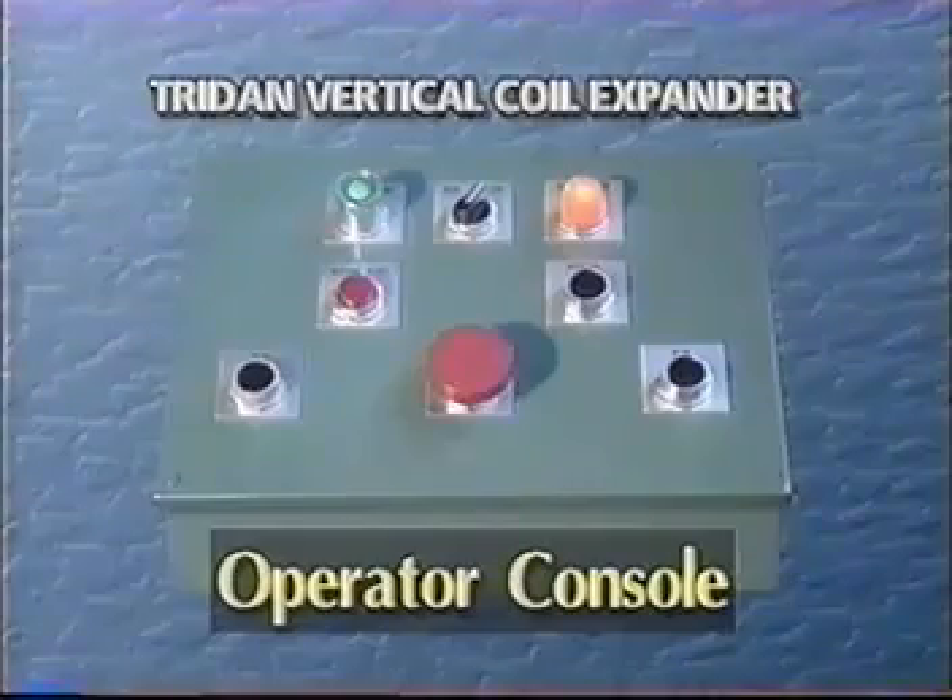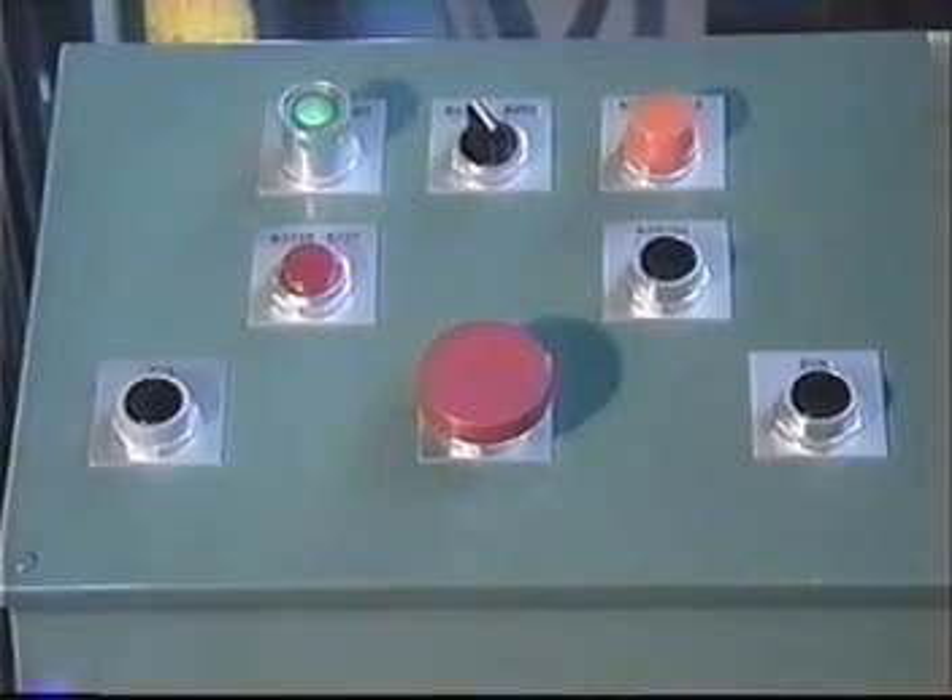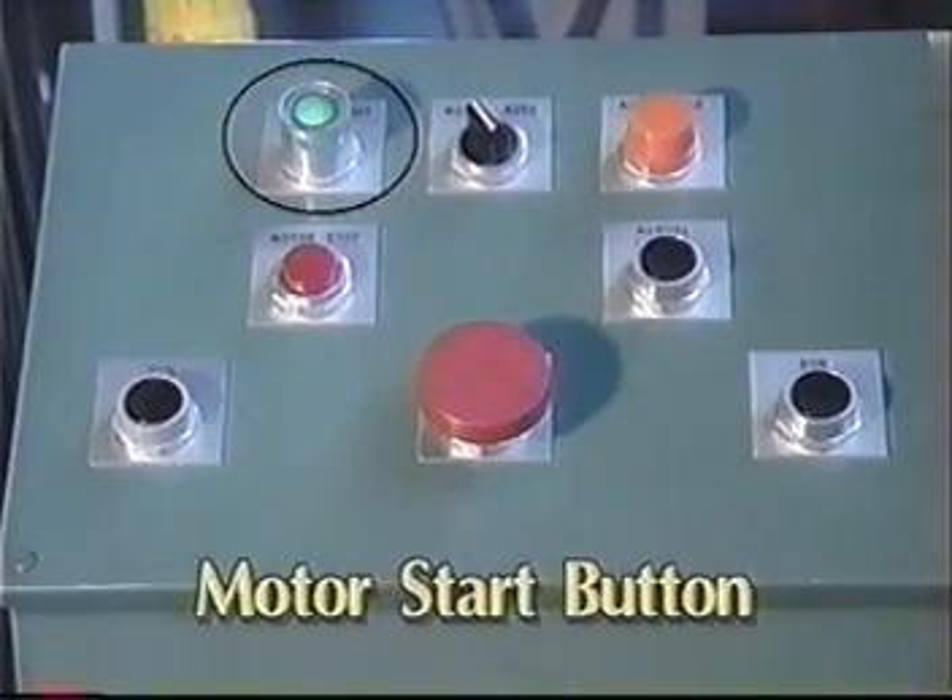First, we'll look at the operator console. All operating functions can be performed from this panel. To operate the expander, first press the motor start button. This starts the hydraulic power unit and supplies power to the control circuits.